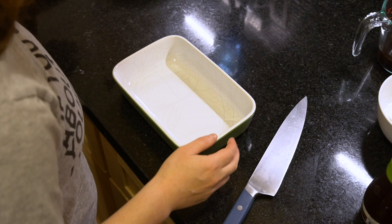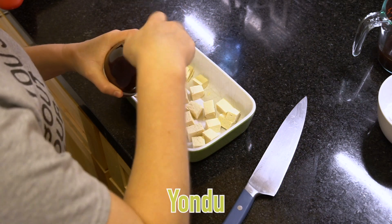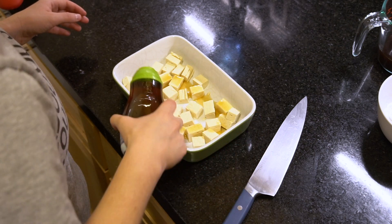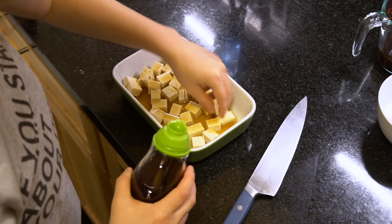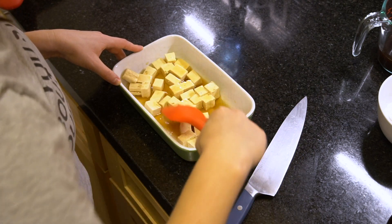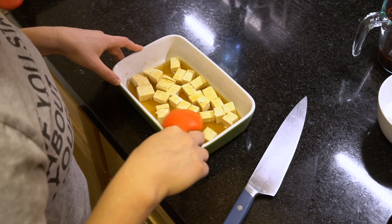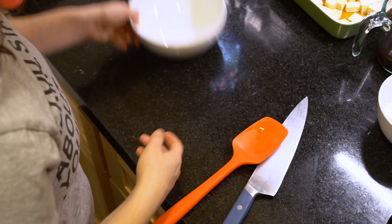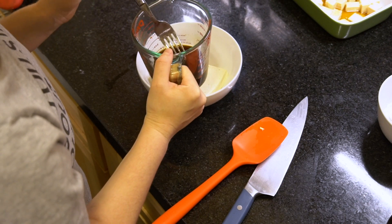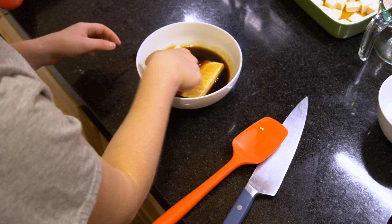Now we're going to flavor them. I'm going to marinate our cubes with yondu — this is a savory vegetable seasoning I like to use, but you can use soy sauce. It's kind of a specialty ingredient, but it does really well with tofu. When handling tofu, you definitely want to use something plastic like a silicone spatula, because if you use metal it might destroy your tofu — it's still pretty delicate even though it's firm. We're just going to let that sit for about 10 minutes. For our slabs, we're going to marinate in my favorite way: my classic marinade. We'll leave that for 10 to 15 minutes and then get cooking.